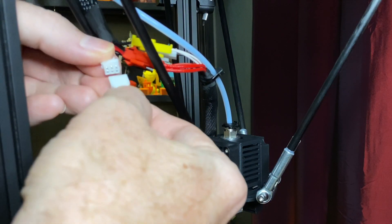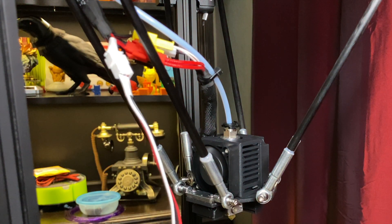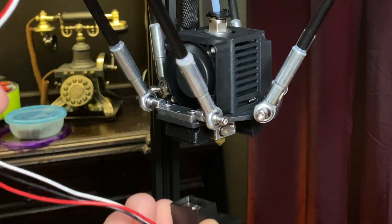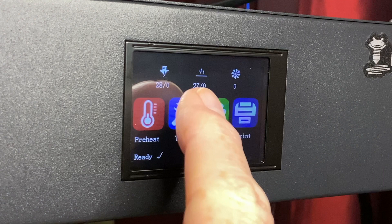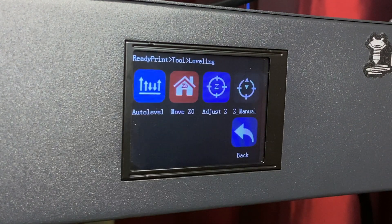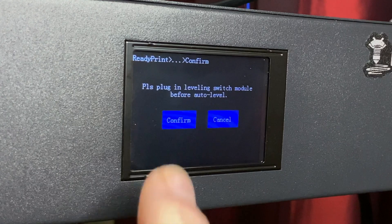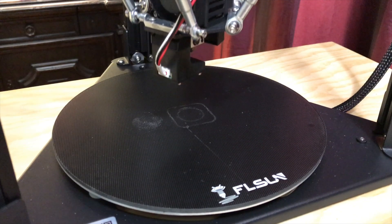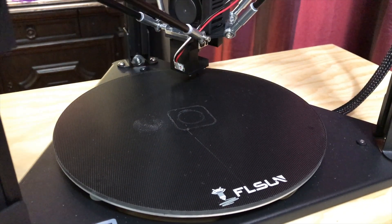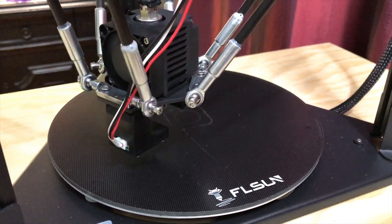First, with the nozzle cool, plug in the bed probe's cable — make sure the cable goes between the two parallel arms on that side of the effector. Then attach the probe to the bottom of the effector; it's held on magnetically. On the touch screen, tap the tool button and then tap Auto Level. On the next screen it walks you through each part of the process. The Auto Level button flashes to attract your attention, so tap that button and confirm that the probe is connected. The printer will begin probing the bed — this process takes about two minutes.